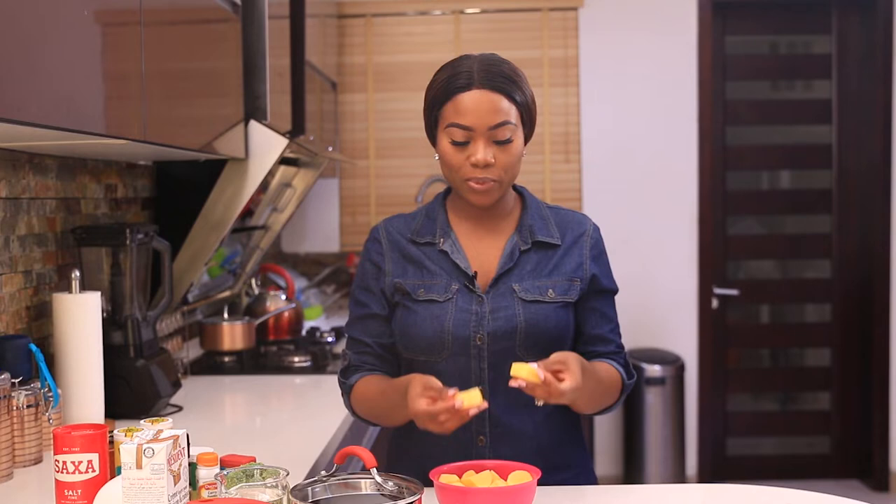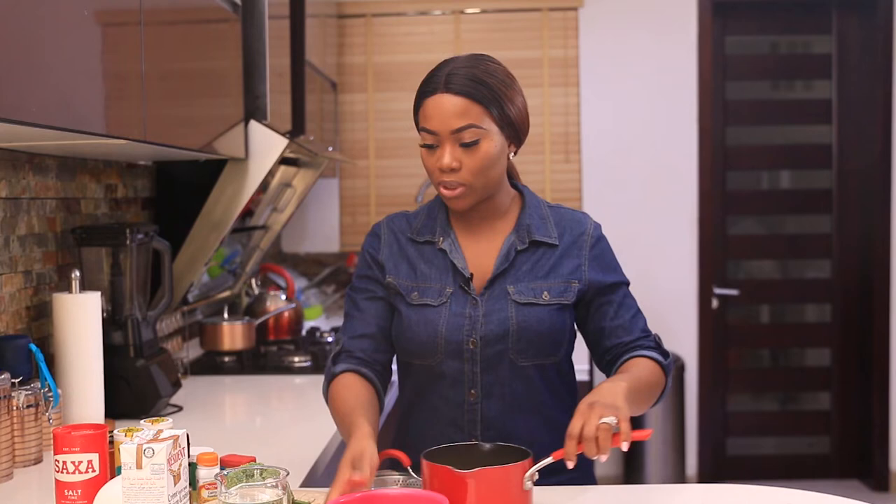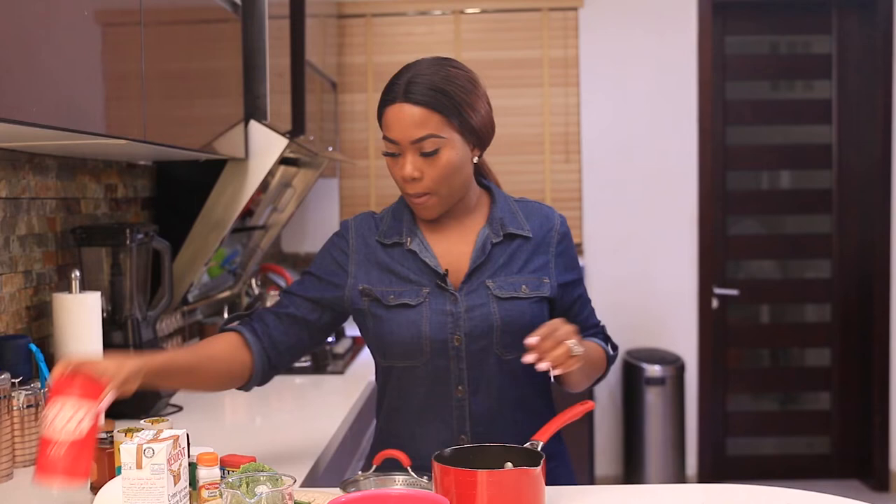I'm going to leave this for about 30 minutes to marinate and then I'm going to get on with my potatoes for the mash. For my mashed potatoes, I've already peeled and washed my potatoes and cut them into equal sizes. This is very important because it will allow the potatoes to cook evenly so that you don't get some soft and some not completely done. I'm just going to pour that in a pot and cover it with water — regular cold water — and add some salt. I'm going to cook this until it's very, very soft, until it's almost falling apart.